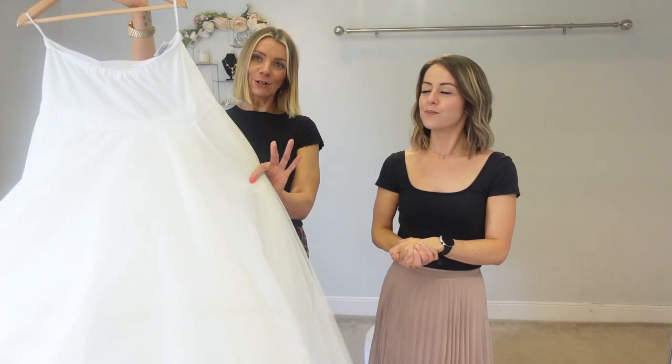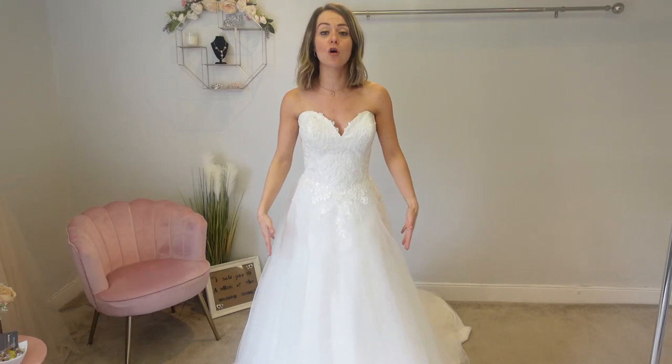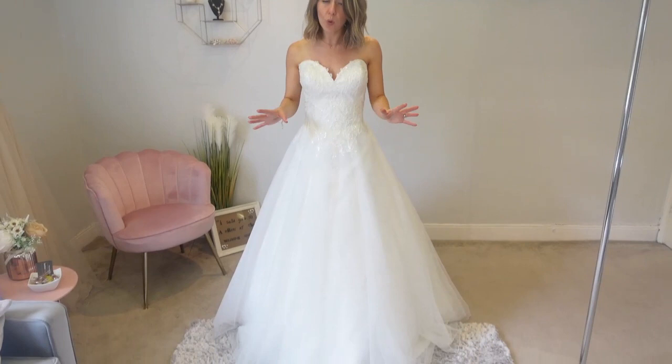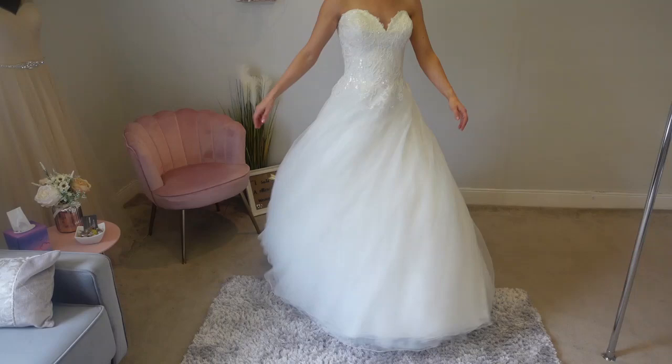Here we have the first dress — an A-line dress that's quite princess-like with many layers, but it's sitting on my legs at the moment. If you're considering an underskirt, the reason you might go for one with this dress is just to get the layers off your legs. We've now popped the underskirt on and you can see straight away the skirt has been brought out much more. The most important thing is it feels so much better because all those layers are off my legs.